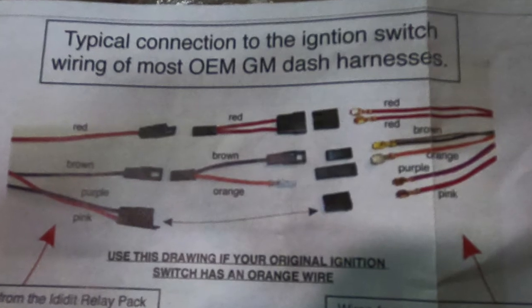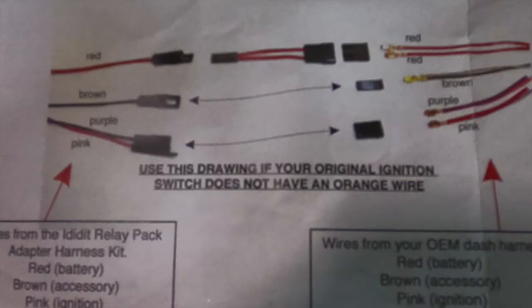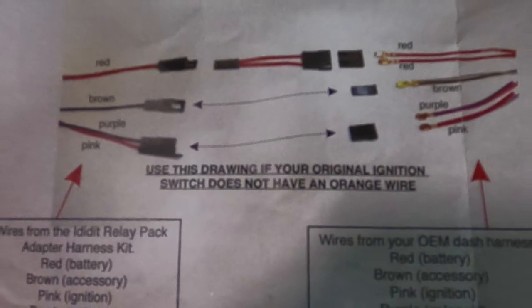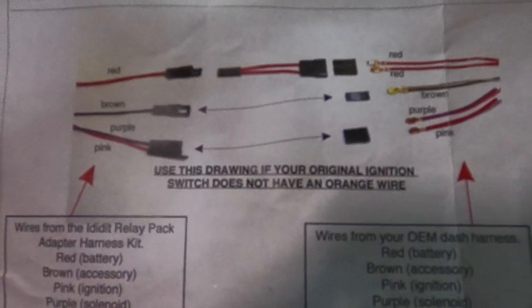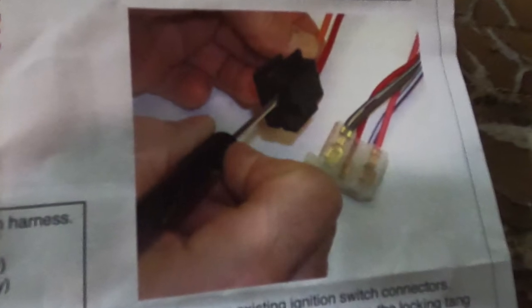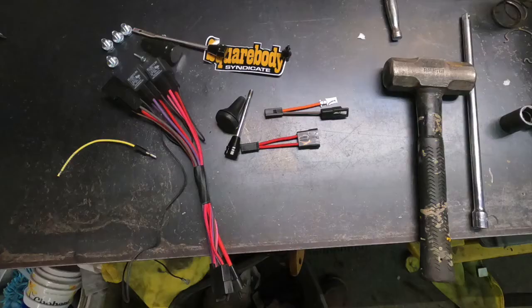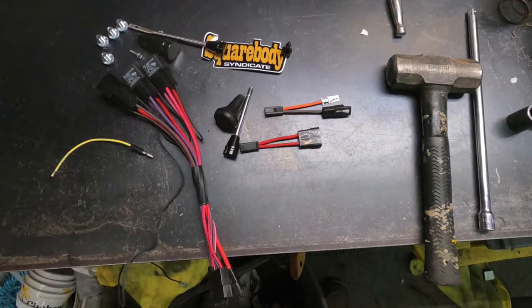Here's the wiring diagram that comes with the column. Depending on what wiring is in your truck, you use different adapters that come in the kit accordingly to mate up with the column. The factory plugs are easy to de-pin and reinstall into the new connectors. The next photo here is what comes in the kit and the relays that the column uses.